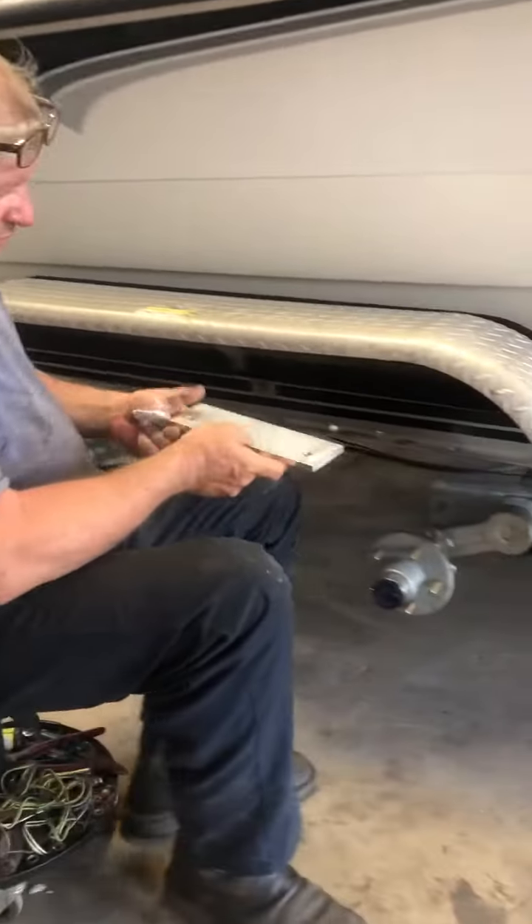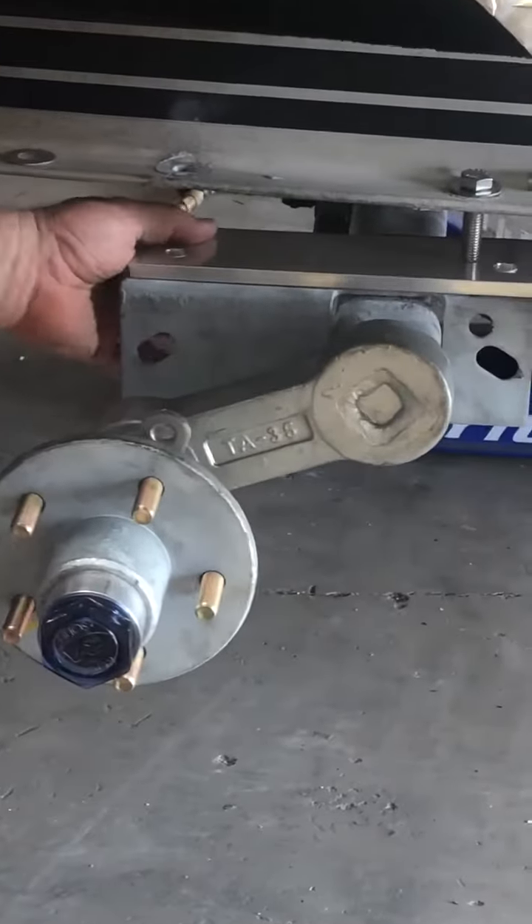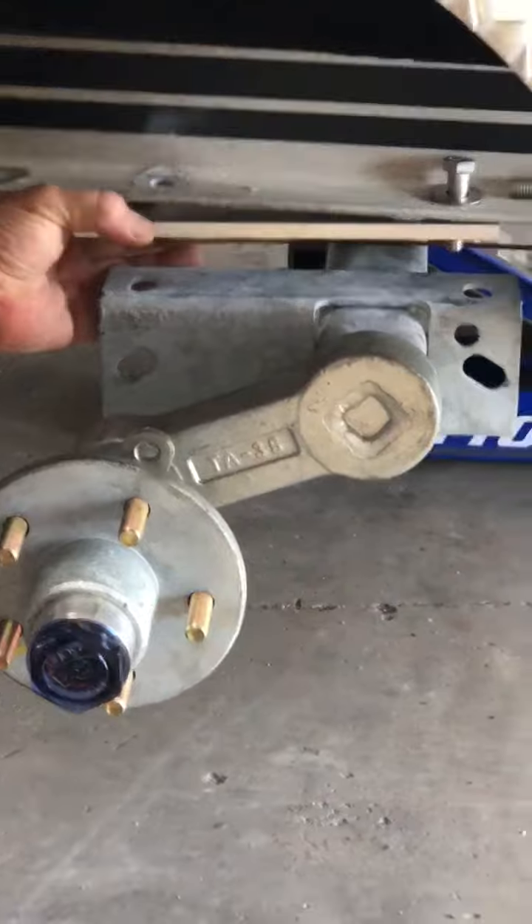If you look, we're getting ready to put this one in. We've got the axle set in place and this piece will go right here — it will actually bolt in between the axle and the boat frame.